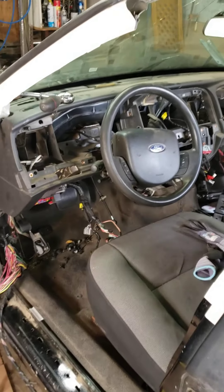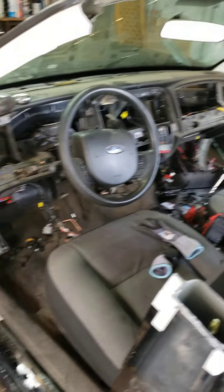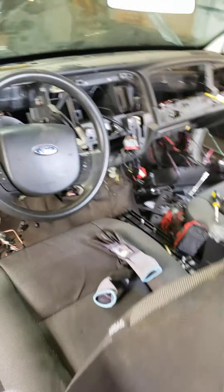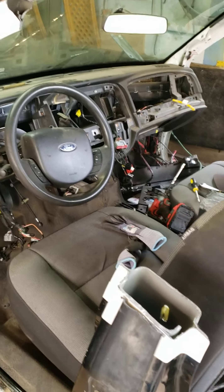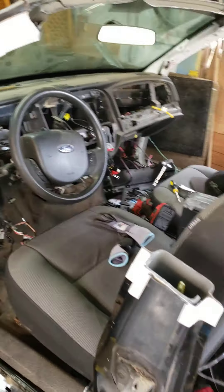Well howdy y'all, back here at midnight run garage. Holy cow, this is like deja vu all over again — I swear I have dreams about this view. But if you've been following along for a while, it's been over a year since I started the very first one. Anyway, we are back at it again this weekend.